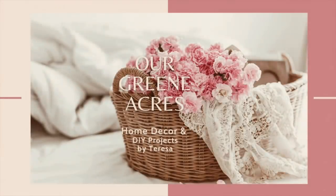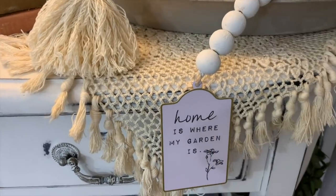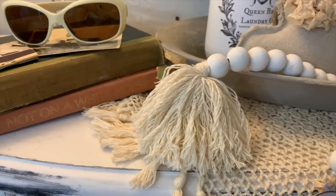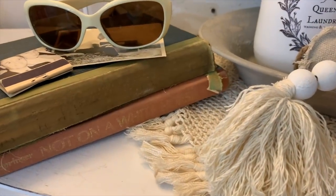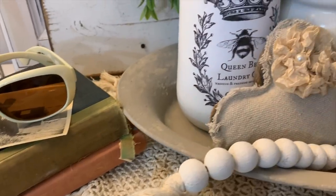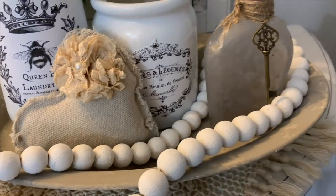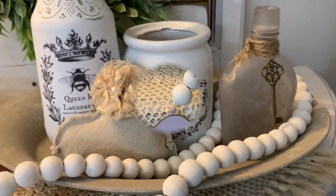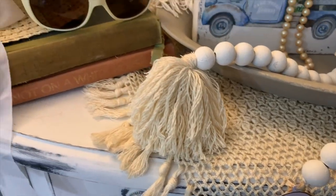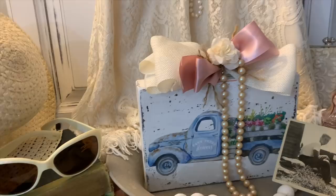Welcome to Our Green Acres. I'm Teresa. In today's video, I'm going to show you how we can make a very inexpensive farmhouse tray using a Dollar Tree product and some textured paint. I'm also going to show you how we can make some really inexpensive items to display on our tray — some really cute beaded garland — and take a piece of scrap wood and show you a really cute idea for spring or summer decor. I hope y'all enjoy the video and get lots of inspiration.